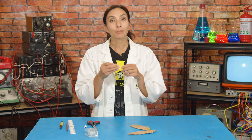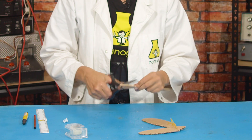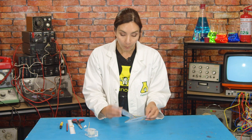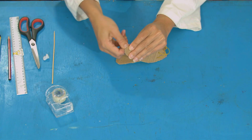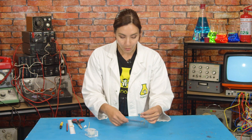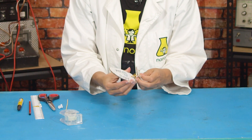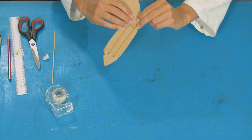Now we're going to make an elbow joint. Cut a three centimeter piece off your wooden skewer. Now poke it through the humerus and then through the center hole close to where our elastics are. Like that.